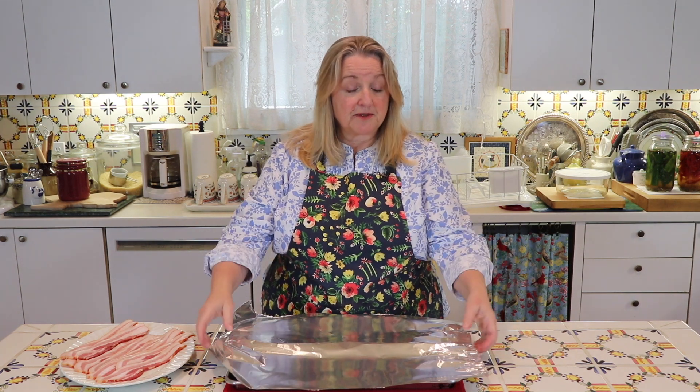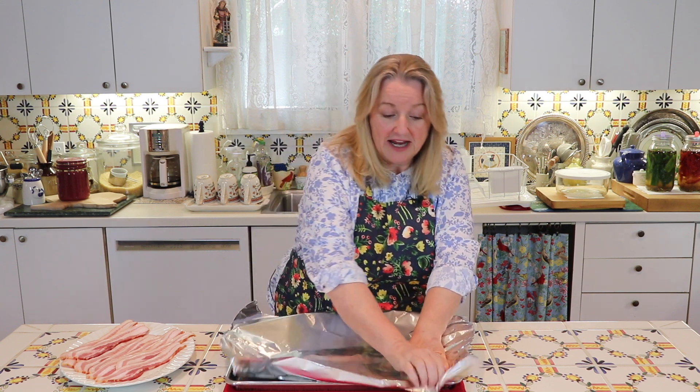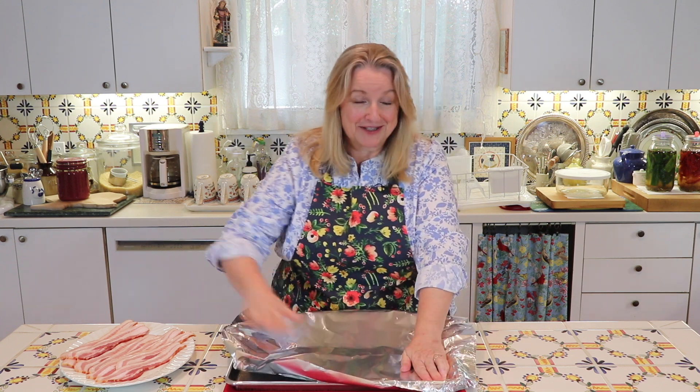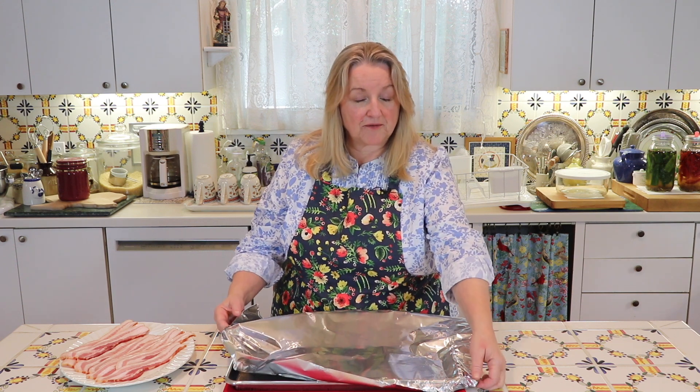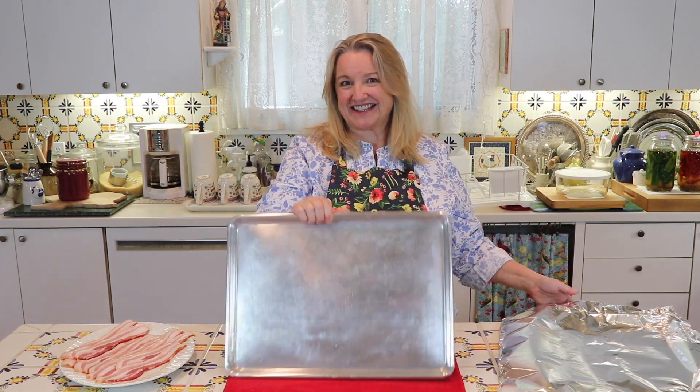And if you decide to use aluminum foil, you want to do the same thing as with the parchment paper — just make sure it's bigger than your baking sheet. You can actually crunch it all around to cover your baking sheet completely. Place your bacon on it, and when you're done, you're just going to pick up your aluminum foil and discard it. And again, your baking sheet's clean.